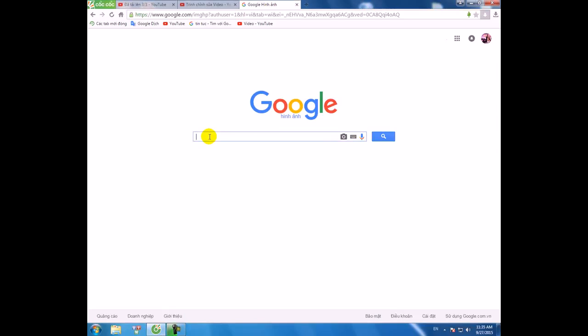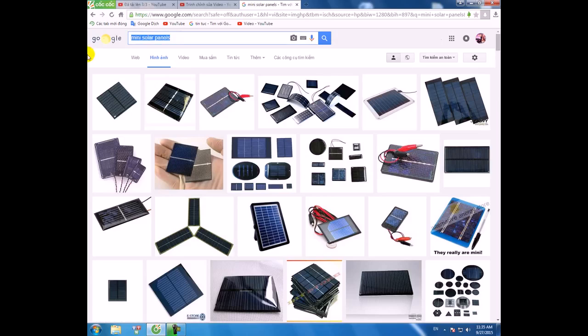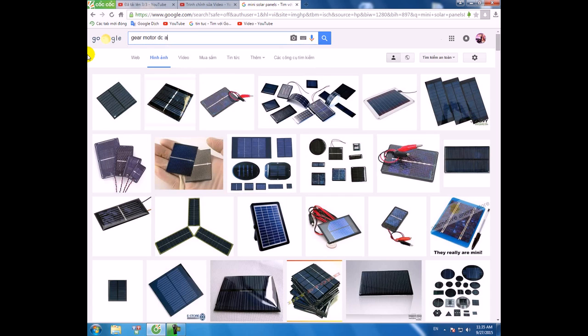You can buy them on the internet. It has mini solar panels, gear, motor, DC, and wheel.